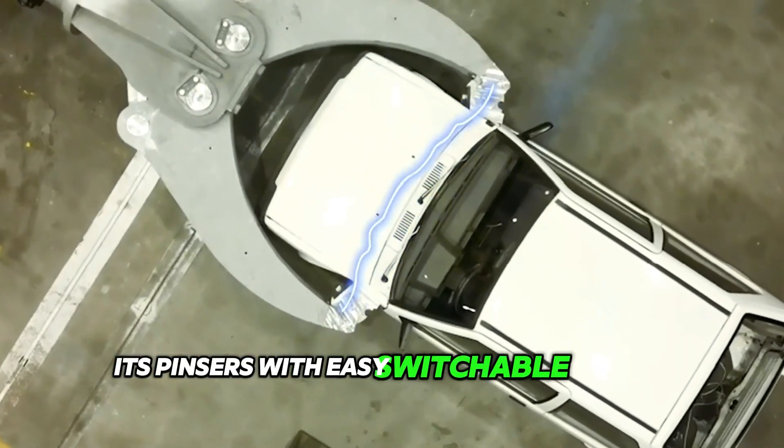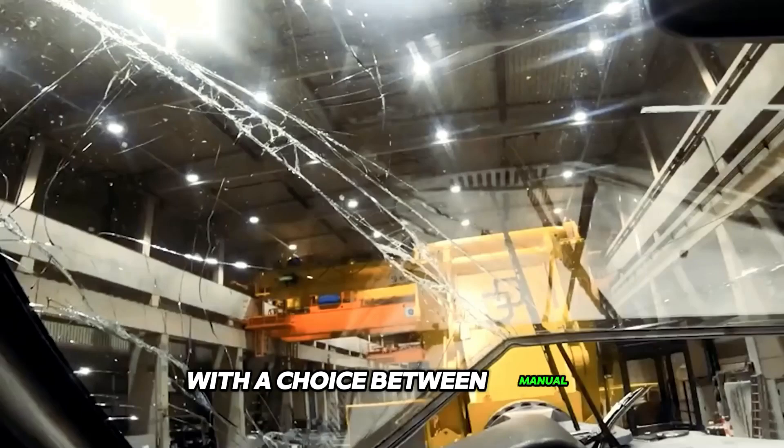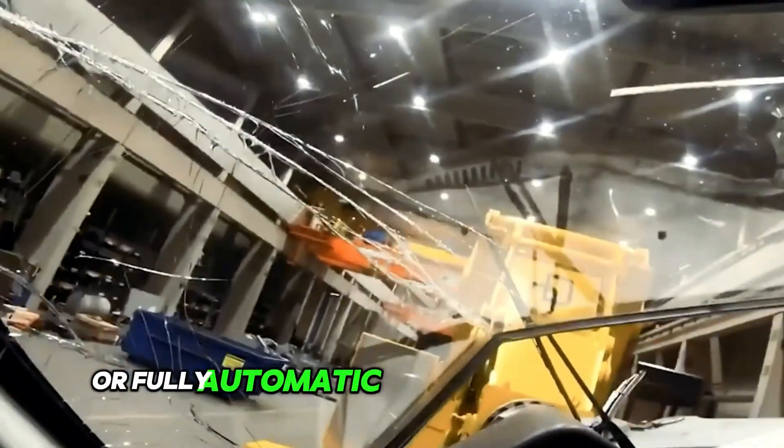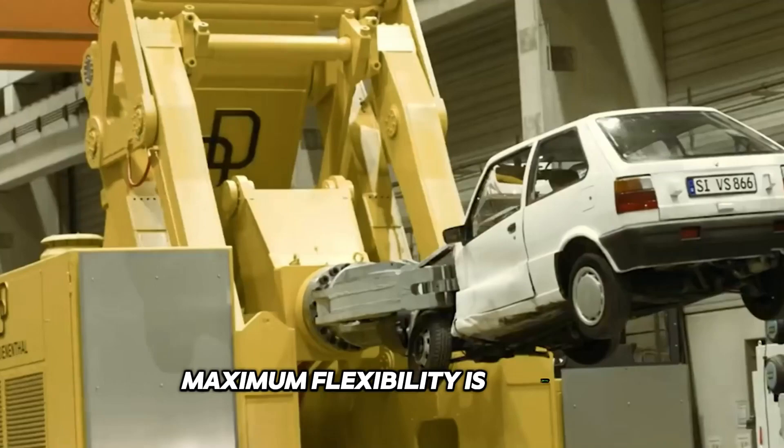Its pincers with easy, switchable gripping surfaces enable various forging operations with a choice between manual, semi-automatic or fully automatic integrated SLR control. Maximum flexibility is ensured.